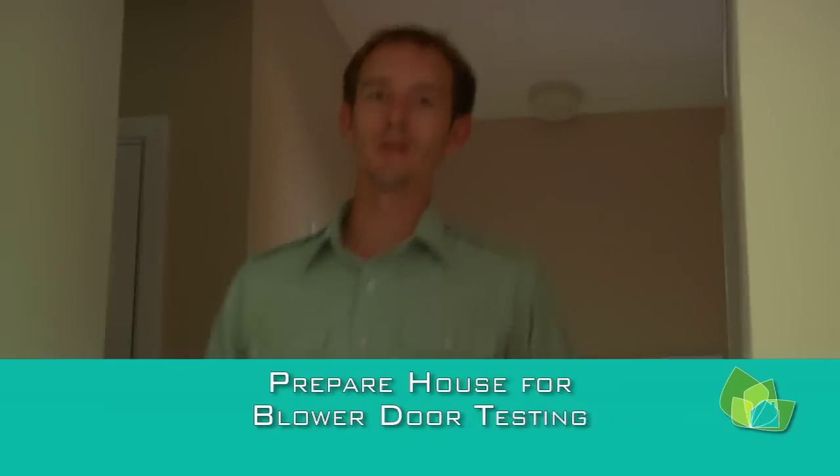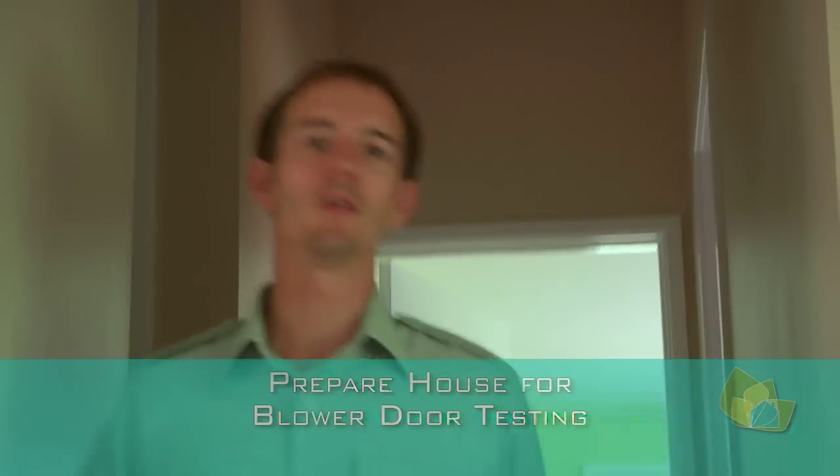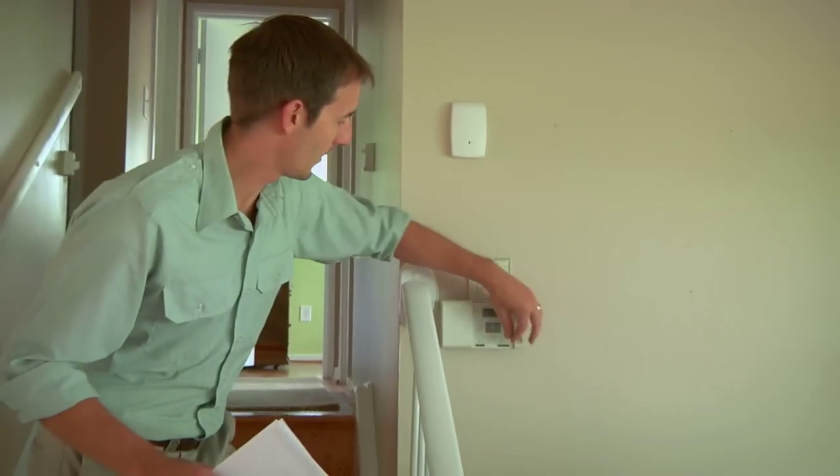Before we actually set up the blower door, we need to make sure that the house is in wintertime conditions. This is going to be very similar to what we set up prior to doing the combustion safety testing. So that means all our interior doors are open and our HVAC is off.